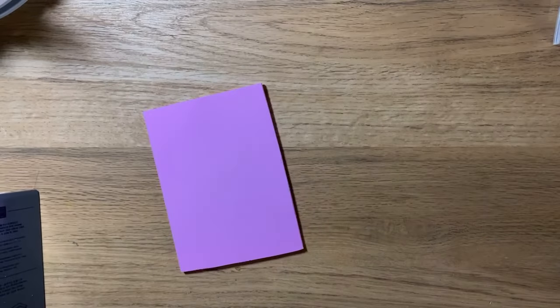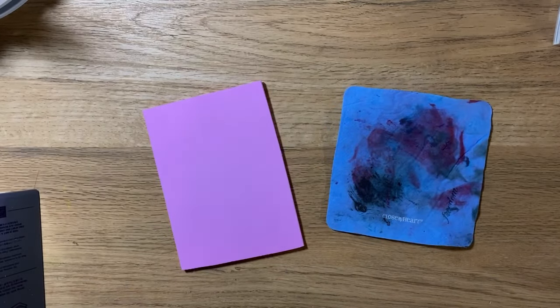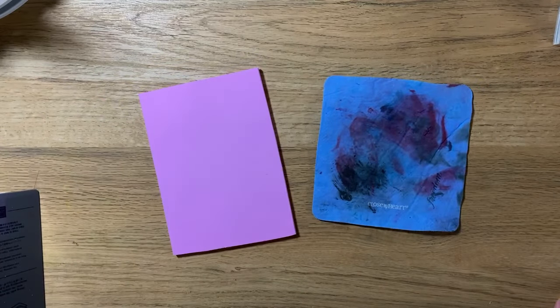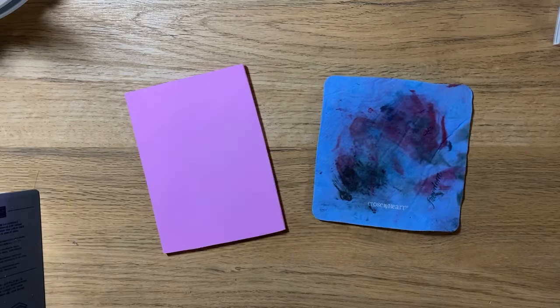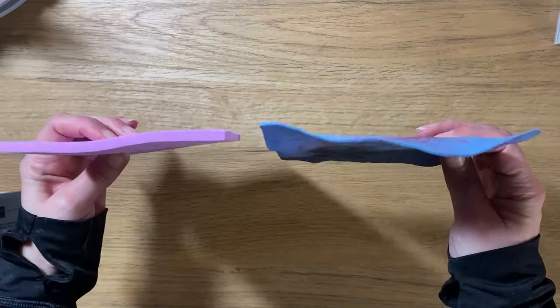Close to My Heart and Stampin' Up both have chamois, and you can see there's definitely a difference not just in the color but in the thickness. But don't fret — they work the exact same way. You wet it down, clean off your stamp, and let it dry. Some demonstrators keep it in a case to keep it moist, but I just set mine out to dry flat and wet it as needed. Both are awesome products.